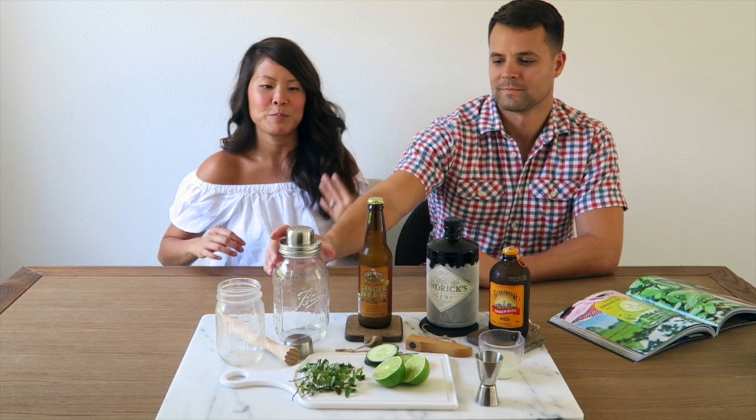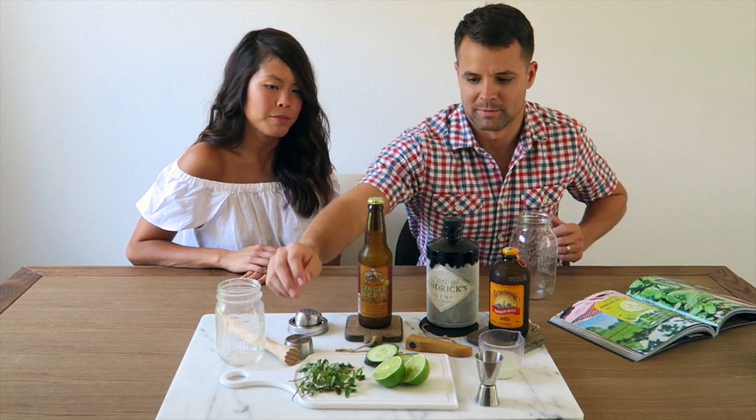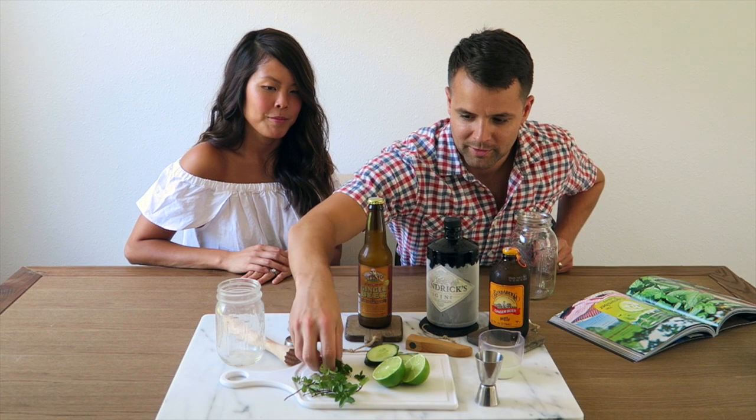The first thing we're going to do is add the cucumber and mint leaves to the bottom of the mason shaker and muddle them all up.